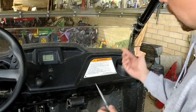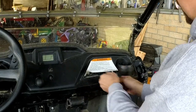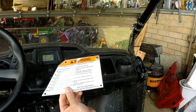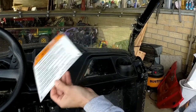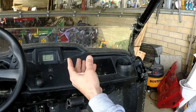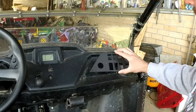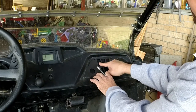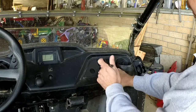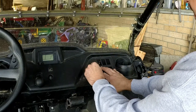Once you have all four rivets drilled you can just take a flat screwdriver and pry your plate off. Now we have the factory warning plate off. We need to figure out where we have to cut to allow our switches to go through. I'm just going to put the new plate in place, line up the holes, and trace it.